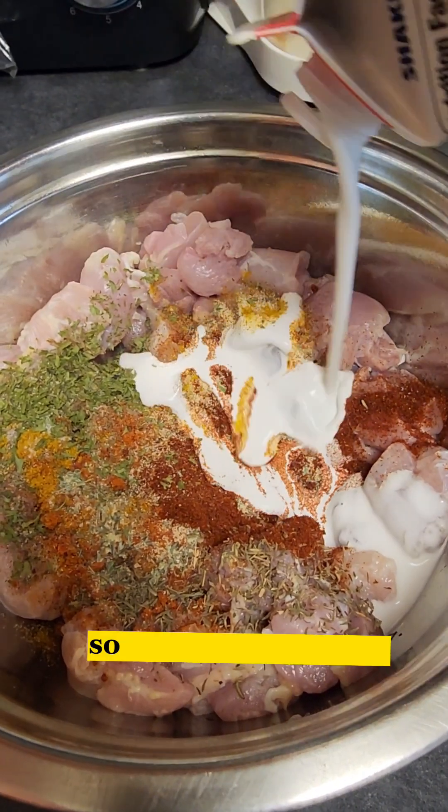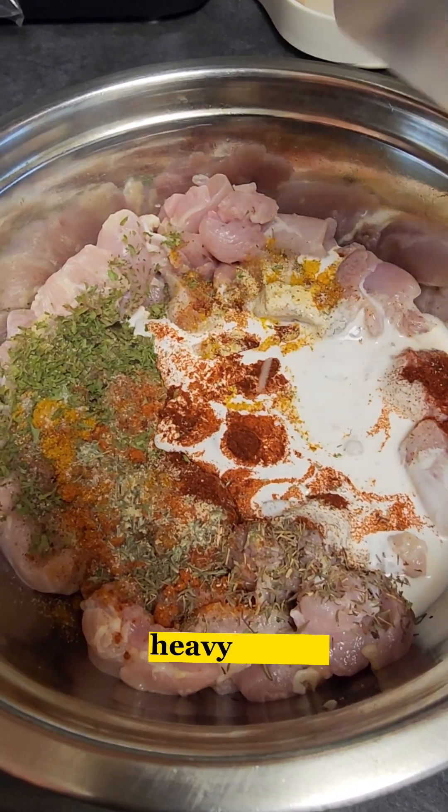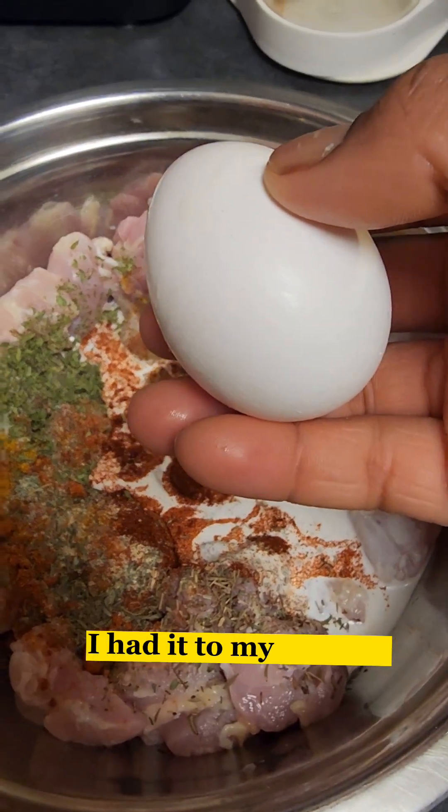Then I add my heavy whipping cream — I add it to my chicken.